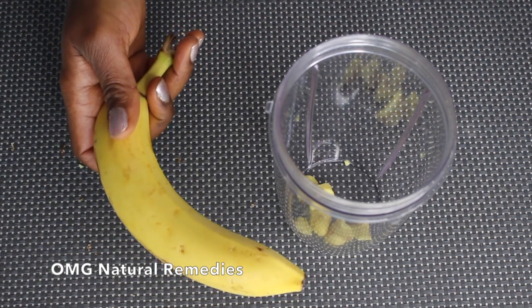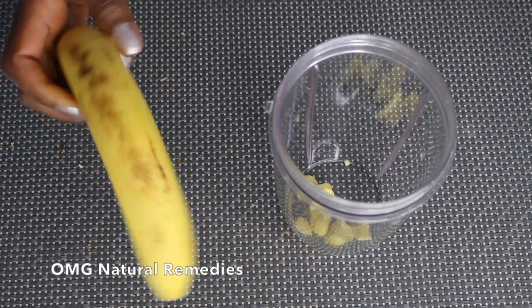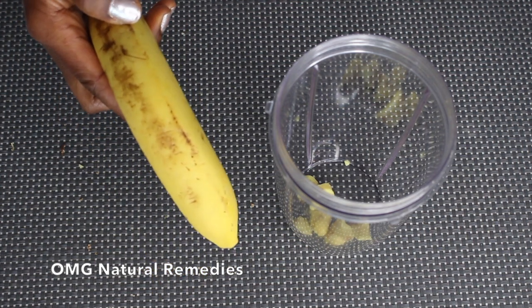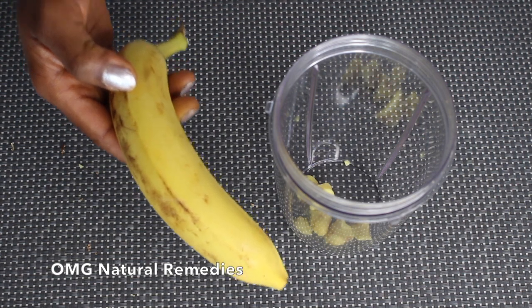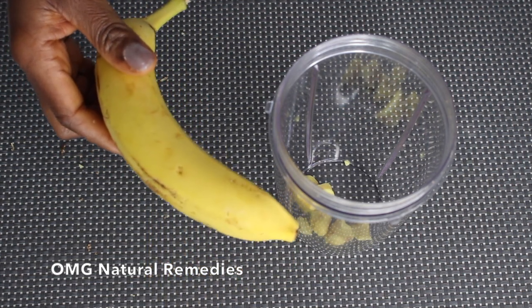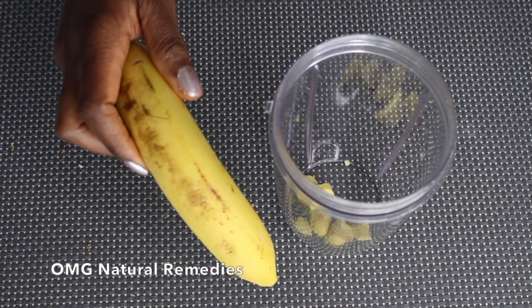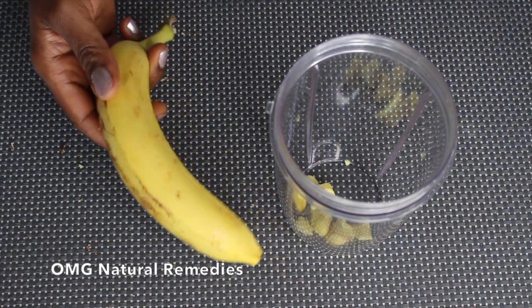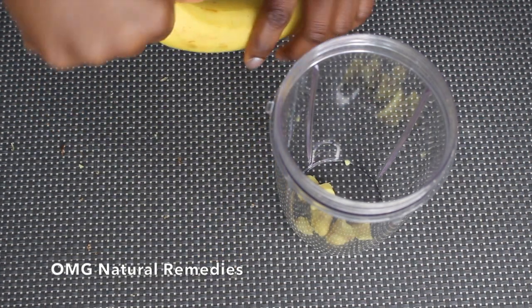Because this food has a lot of fiber it makes you feel more full. When I eat banana I don't normally get hungry, and the less hungry you are, the less you snack on things your body doesn't need. I'm going to add the banana inside the blender.